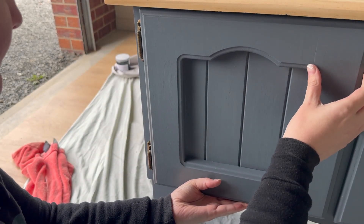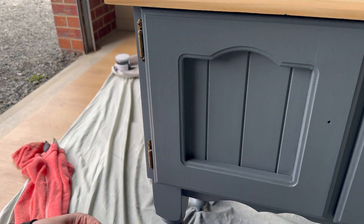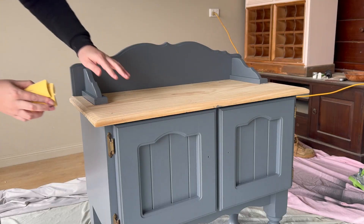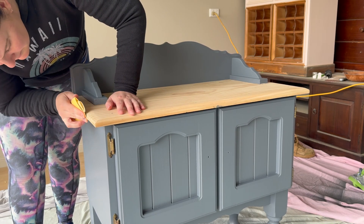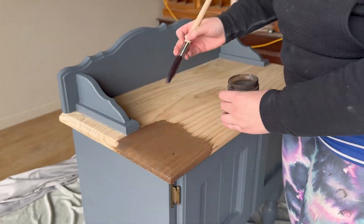Once you finish the process with one door, you just repeat the process exactly the same on the other door. It really is super quick to just put these hinges back on and put the piece back together again. Before I applied the timber stain to the top, I just grabbed a piece of hand sandpaper and went along the timber line to sand off any paint bleed-throughs.